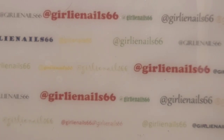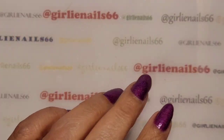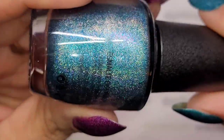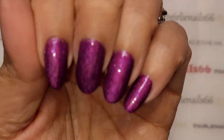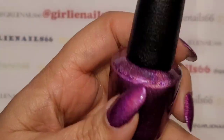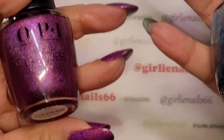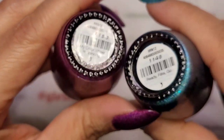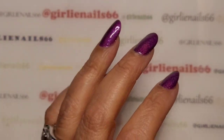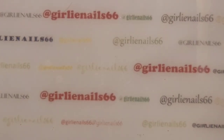Hey there, welcome back to my channel! Today we're doing some nails. On my right hand I currently have OPI 'Ready Fit Go' — a beautiful holo — and on my left hand OPI 'My Color Wheel Is Spinning.' These are from the new collection, I think it's called Celebration. Marcia was kind enough to grab all six for me from her local beauty supply store, so thank you very much!